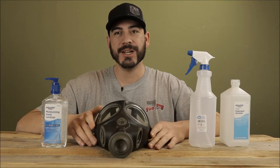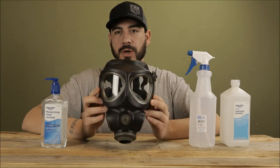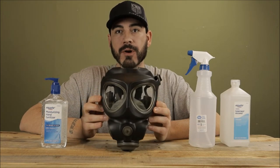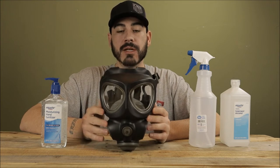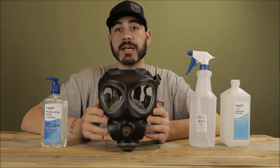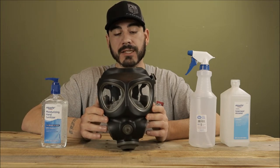Hello everyone, thanks for tuning in. Today we are going to go over what to look for if you're in the market for a gas mask — some pros and cons, some good options and some not so good options, and how to take care and decontaminate these.